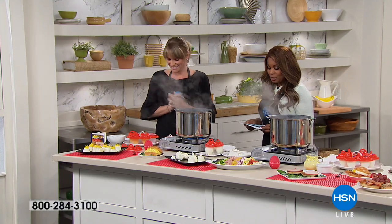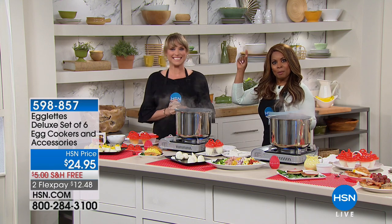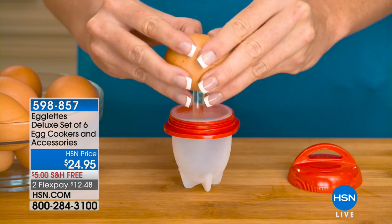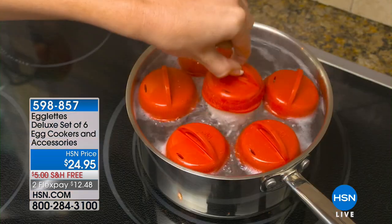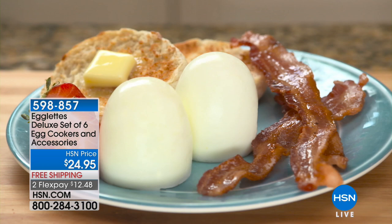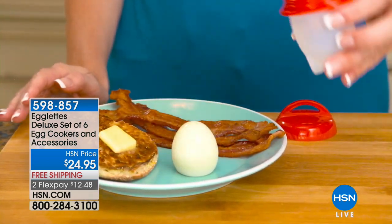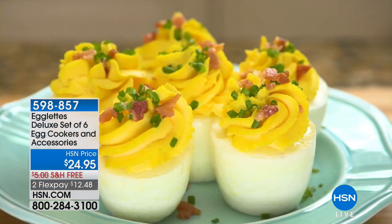Kelly is here to show us how to cook an egg inside the shell — but there is no shell and no peeling involved. These are Egglets. They're the hottest item on television, back-ordered everywhere else. You can't hardly find these anywhere, so we're giving you the deluxe set here at HSN.